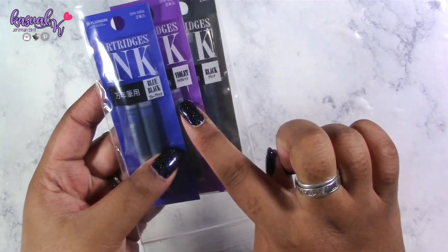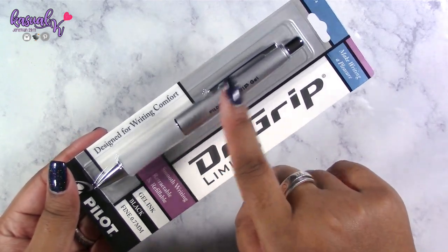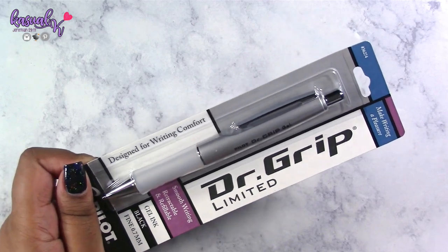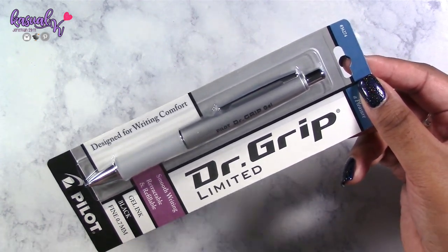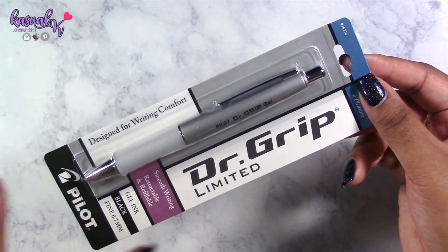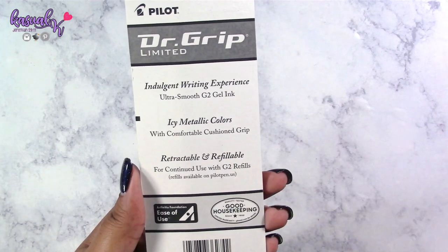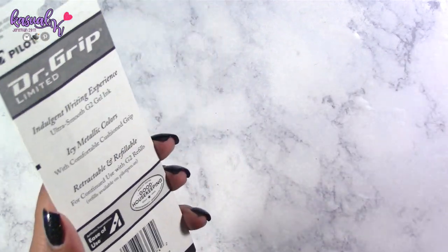On to all the pen stuff. The first item I have is some ink cartridges in black, blue, violet, and black — and you'll see in a few minutes why I have these. I also picked up a Dr. Grip pen, limited edition, in metallic silver, metallic pink, and metallic blue. The reason I picked this up is because it's gel. My original Dr. Grip pen was ballpoint, so I wanted to switch to gel since I prefer gel ink. Another reason I like these is because you can use them with G2 refills.